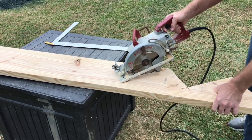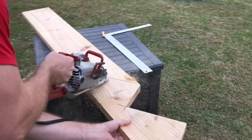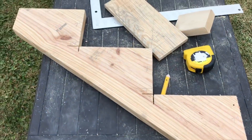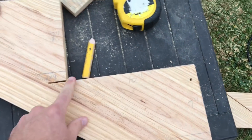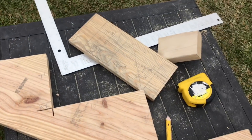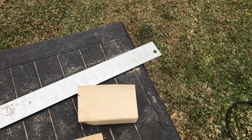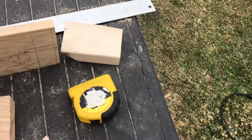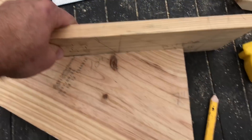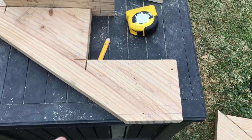Here I am cutting the last step off square. Here's my stair stringer I have cut — 7 inches of rise and 10 inches of run. I'm going to use a 1x for my steps to deck the top, which is 3 quarters of an inch thick. So I have to deduct 3 quarters of an inch off the bottom step so all the other steps line out right. I have it marked and I'm going to make that cut.